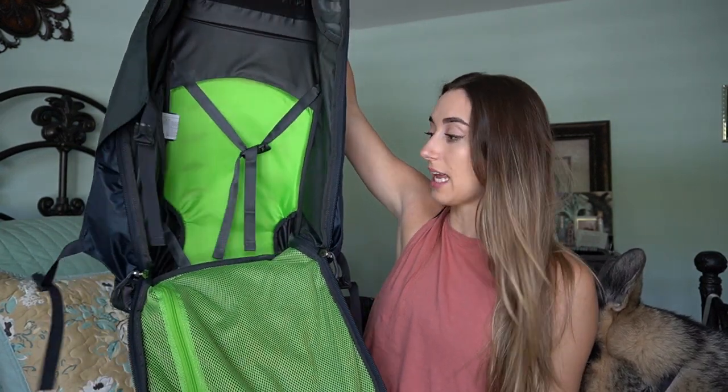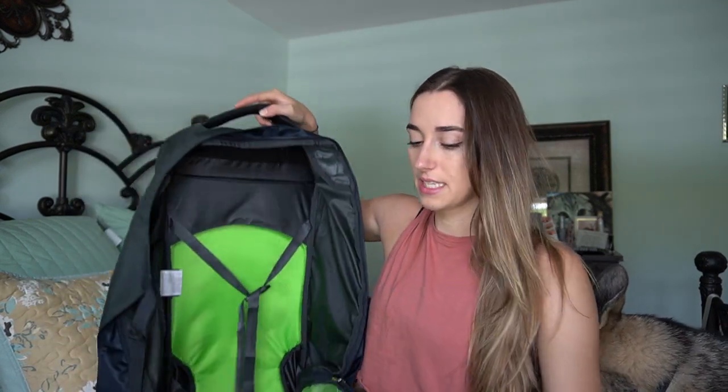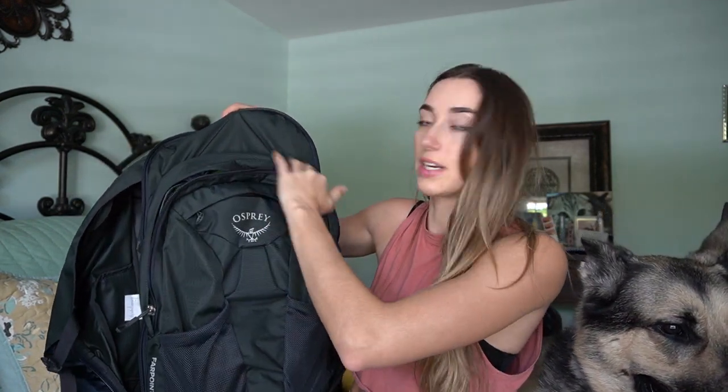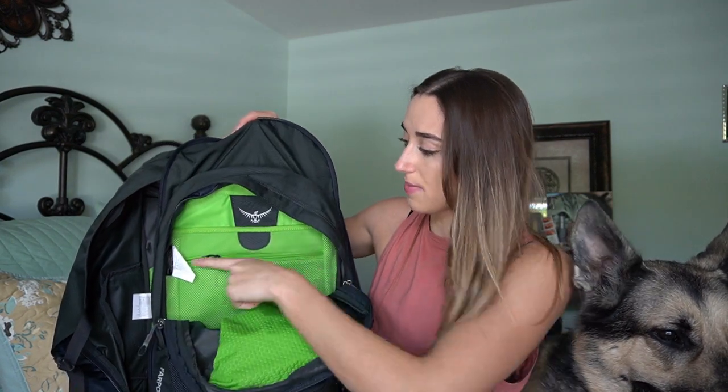This is what the bag looks like. It has one main large compartment, a zipper on the other side, and a detachable day bag — this black little bag right here. Inside it has a laptop compartment, which is very important because I'm going to be bringing my laptop and doing some work. I also went with this one because of the detachable day bag — I didn't want to bring the entire thing around the city, so I wanted something I could detach, bring my computer and a few things, and just walk around.